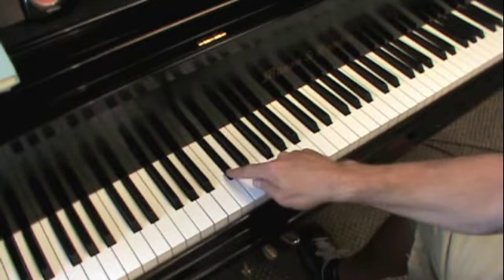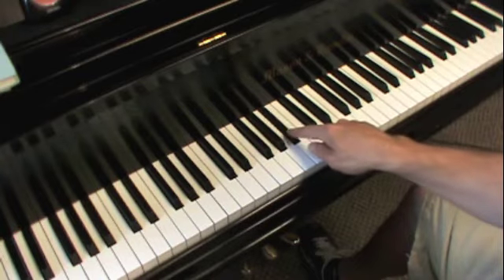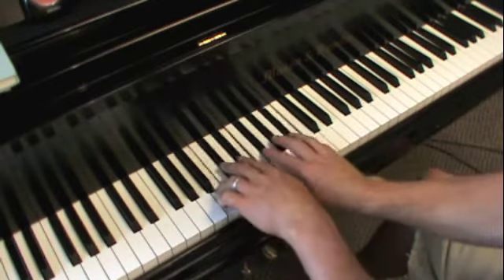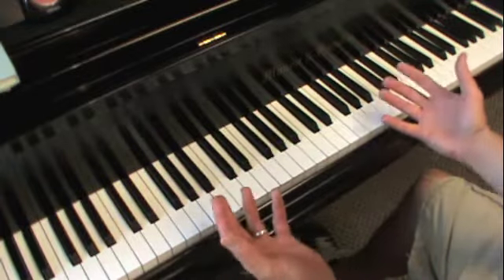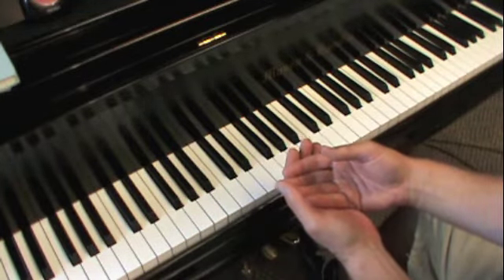The notes are B, C sharp, D sharp, E, F sharp, G sharp, A sharp, and B. You can notice we use all five of the black notes. Now, any scale where you use all five of the black notes is instantly an easy fingering, and here's why.